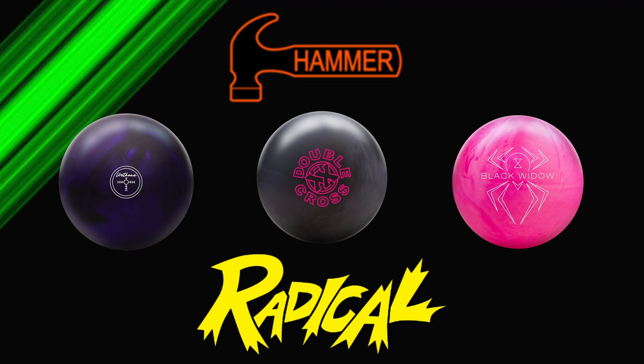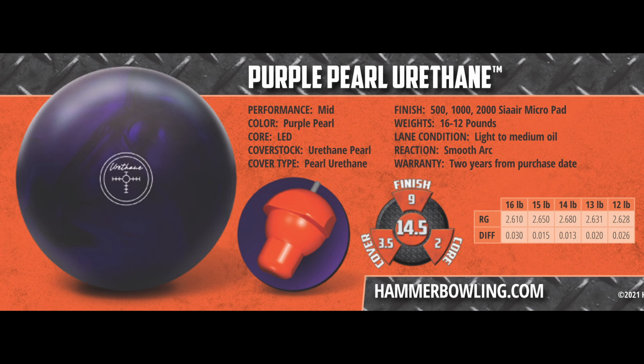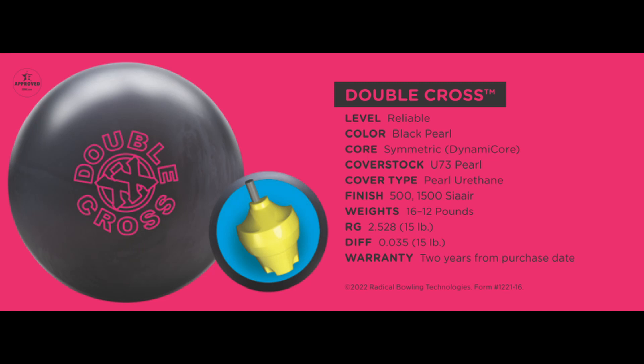The Hammer Purple Pearl Urethane is a smooth arcing ball with an RG of 2.65 and a differential of 0.015. For me, this is the smoothest and least hooking of the three balls. The Radical Double Cross is also smooth but hooks more than the Purple Pearl, with an RG of 2.528 and a differential of 0.035.